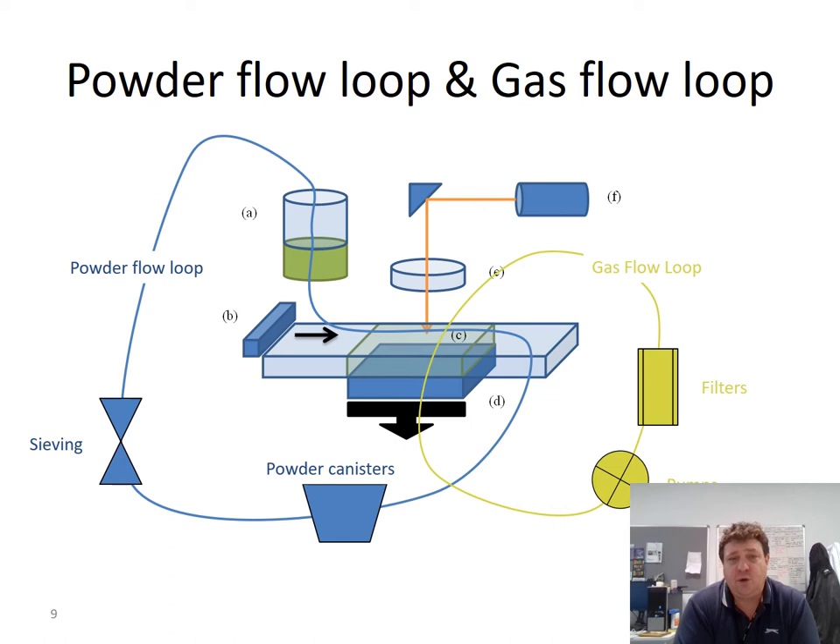There are two main loops: a gas flow loop and a powder flow loop. The gas flow loop is entirely internal to the system. With the REN250 and REN400, the powder flow loop is external — after the powder is deposited at the front, excess comes down through overshoot outlets and into powder canisters, gets re-sieved, and goes back into the main hopper. Inside the machine there is a fan and filters so that as gas circulates, it goes through the filters capturing any particulates that have become airborne or gas-borne within the system, and a pump takes it back around the system.